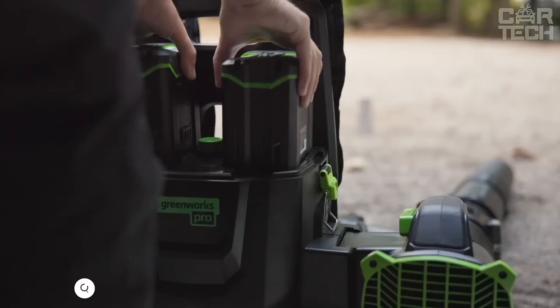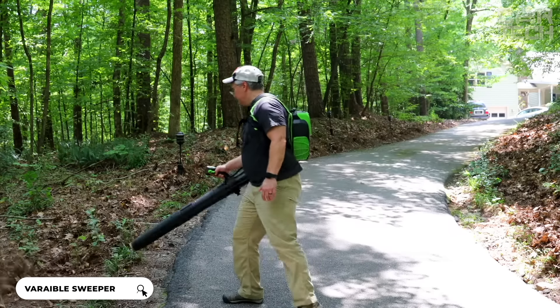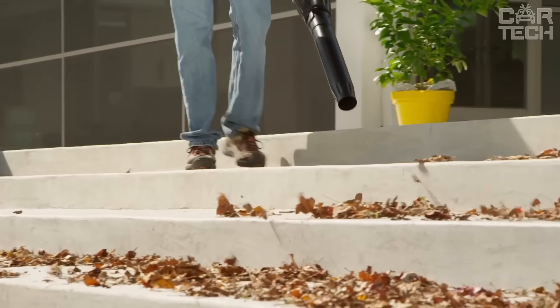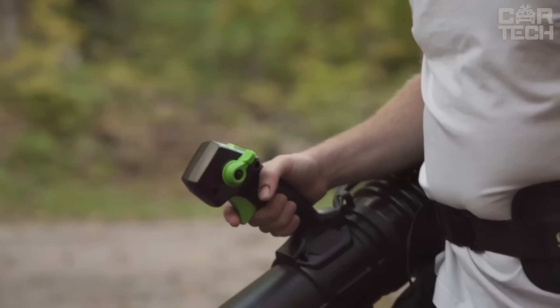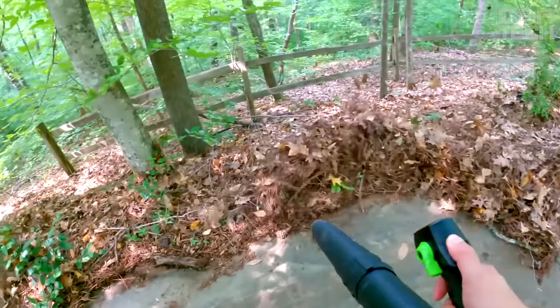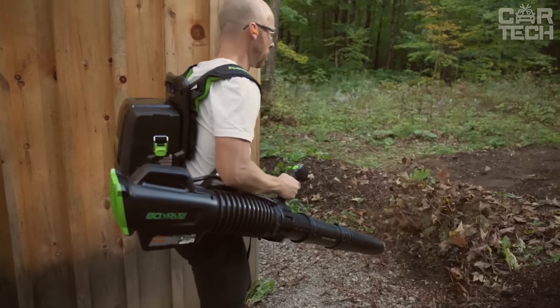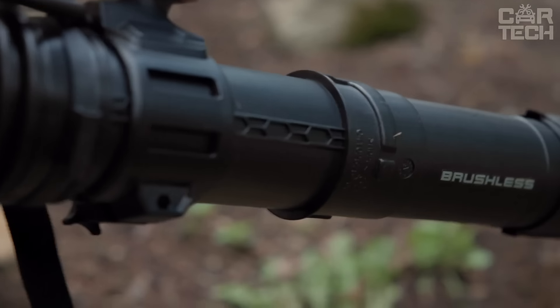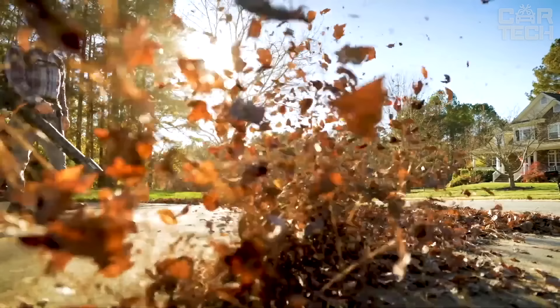The Greenworks 80-volt Blower is a helper that can quickly remove all the leaves and debris from your yard. It runs on an 80-volt battery, so you don't have to mess around with gasoline or wires. It has a brushless motor installed, which will last longer and you won't have to service it often. No noise like gasoline models and no harmful exhaust. You can adjust the speed of the airflow — for light leaves use minimum speed, for wet leaves or branches just add more power. It comes with two 5-amp hour batteries and a quick charger with two ports.